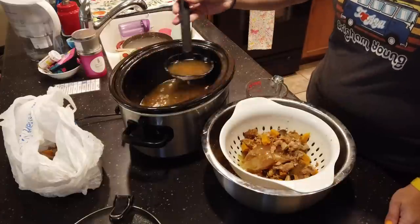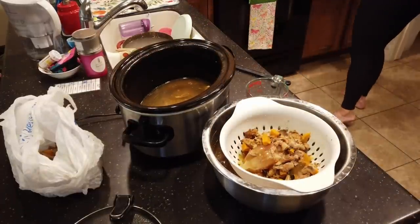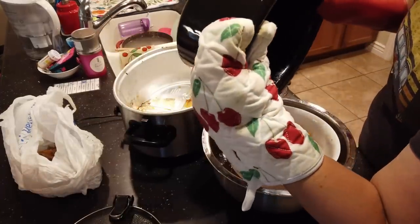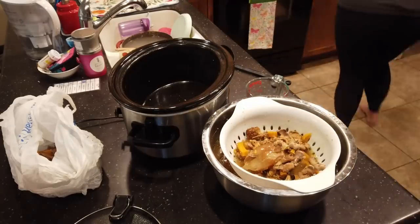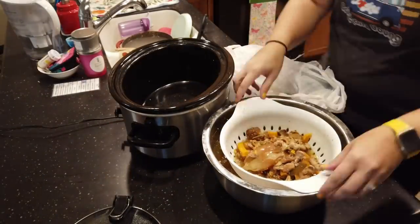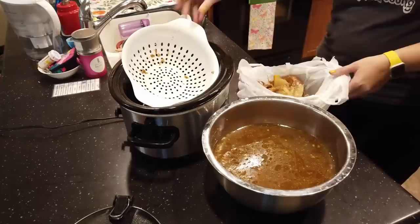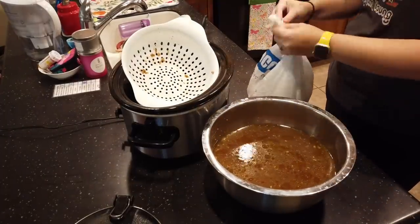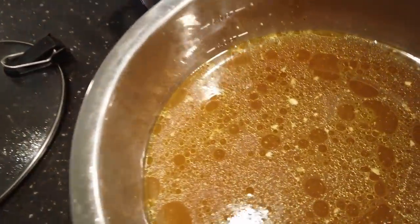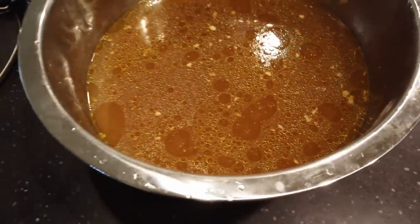At the very end when I get to the bottom, I use hot pads to take the crock out and dump it over the strainer. I empty those scraps and throw them away, shaking to get all of that beautiful broth off. Here's what the broth looks like — it's super deep, a dark brown color. You can see that fat on top, which is part of what gives it a lot of its flavor.